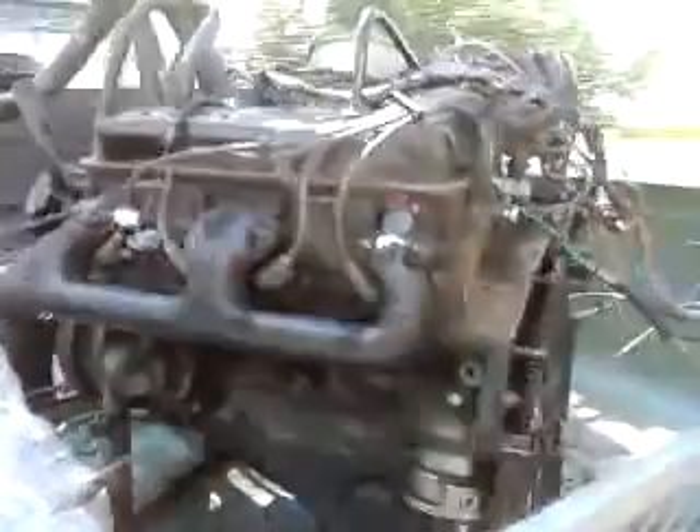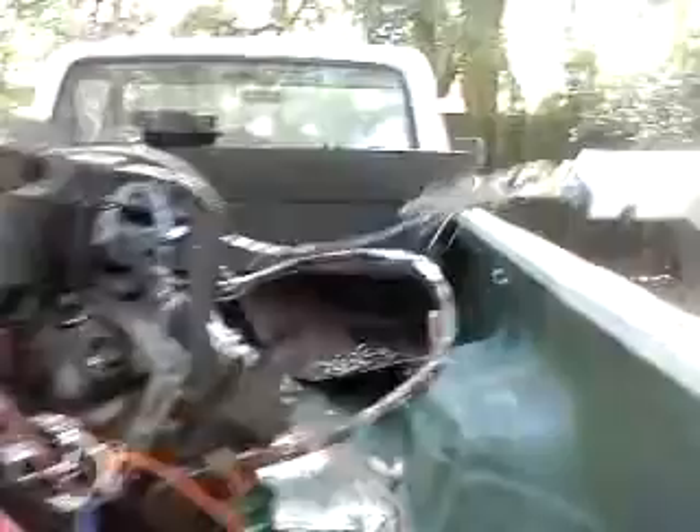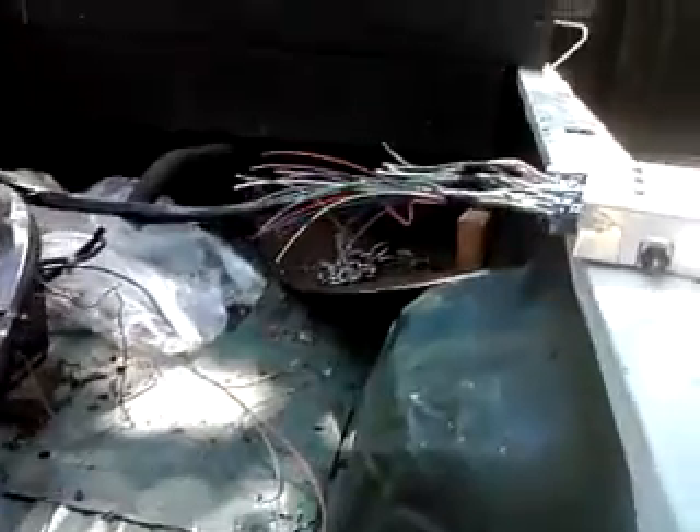This one's computer control is more complicated. We got all the wires — this is the computer here. You can see there's a bunch of extra wires we don't need, because we're going to use a manual transmission with this.